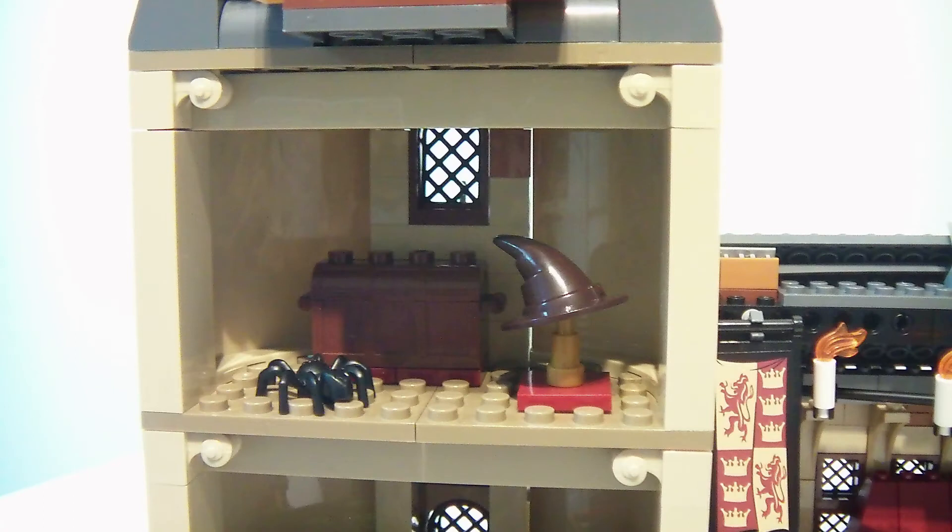This is the potions room. In this room there is the sorting hat, a spider and a chest of jewels.